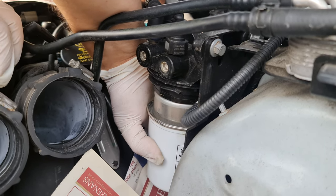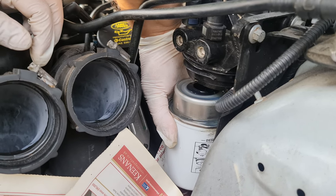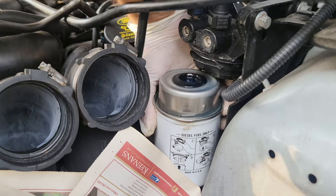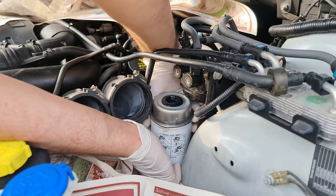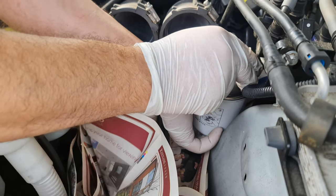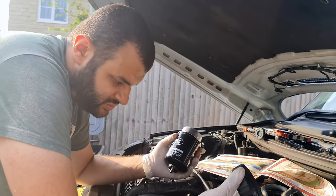Diesel is inside, so we need to be careful. Perfect — it went on the newspaper. I'm going to hold it carefully. That's diesel — that smells like diesel. That is diesel. So to put this one in, it's the opposite of what we did.